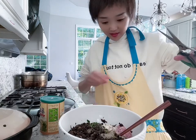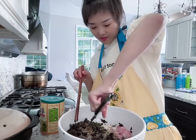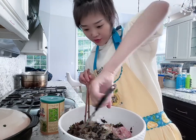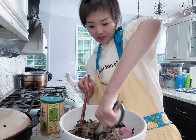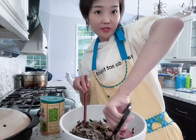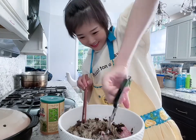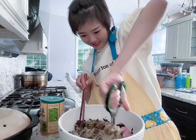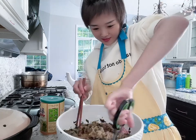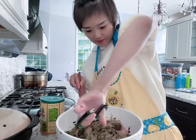Now I need to use my scissors because I didn't pre-cut the glass noodles — they're like the length of spaghetti, which is pretty long. I'm going to cut them with scissors because I'm too lazy to chop them on the chopping board. I love using scissors!